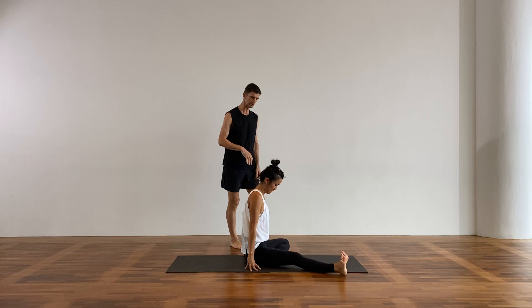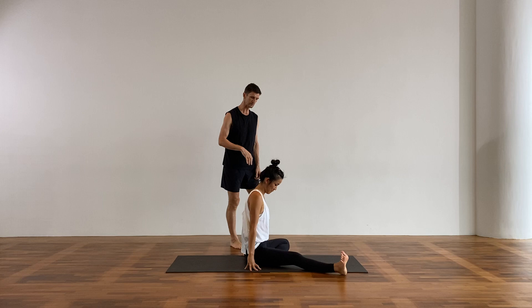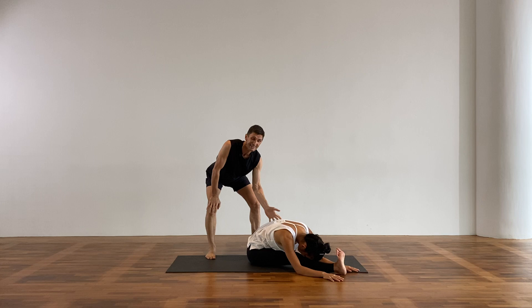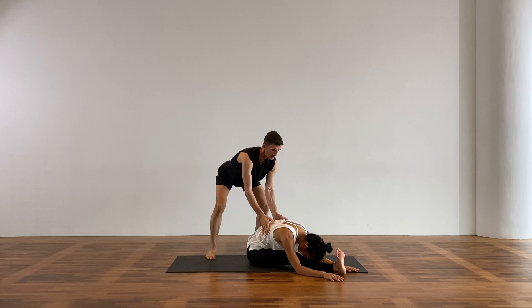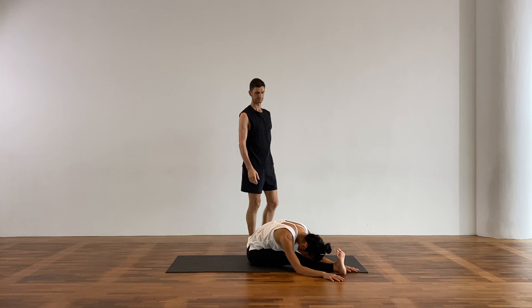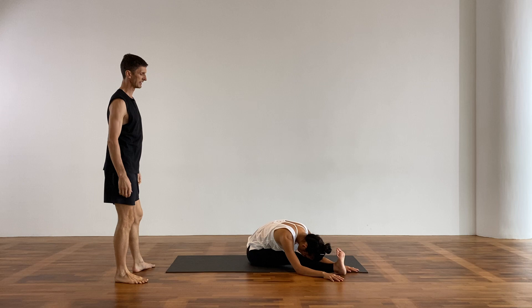We're going to come into Janu Sirsasana. Bring your left leg in. Reach your hands up and fold over the front leg. If you need to bend the knee, do that. The left lung or the left kidney connects to the right knee — that's the rolling of the ribs there. Softening of the eyes and breathing. Any pain in the knee, back off immediately. Foot awake.